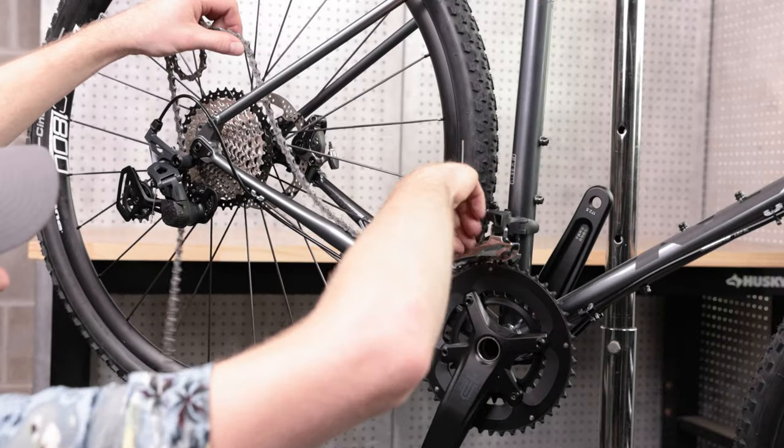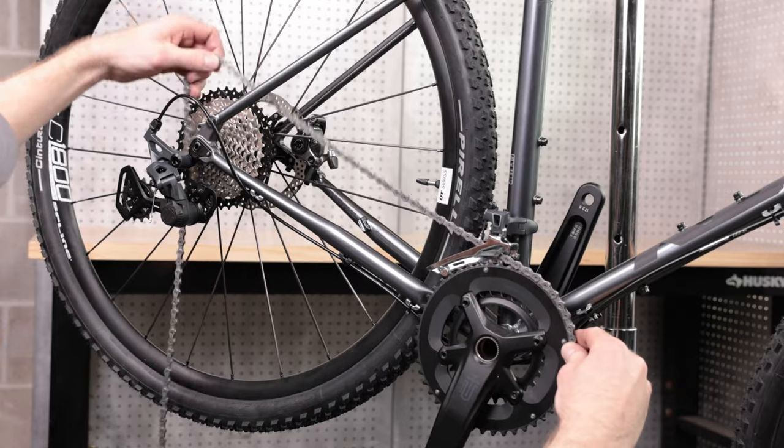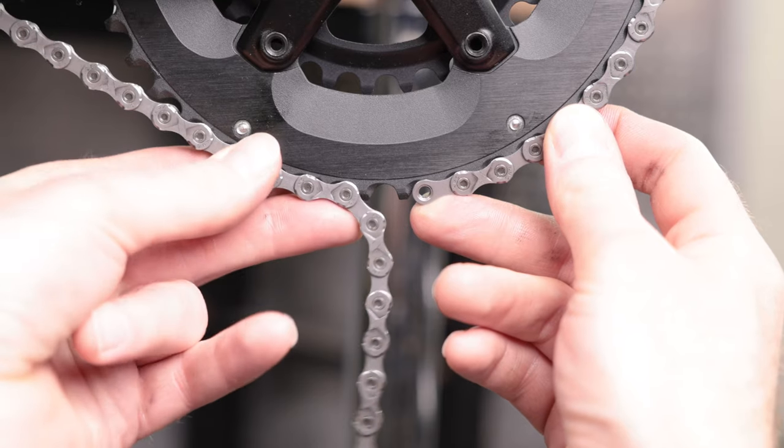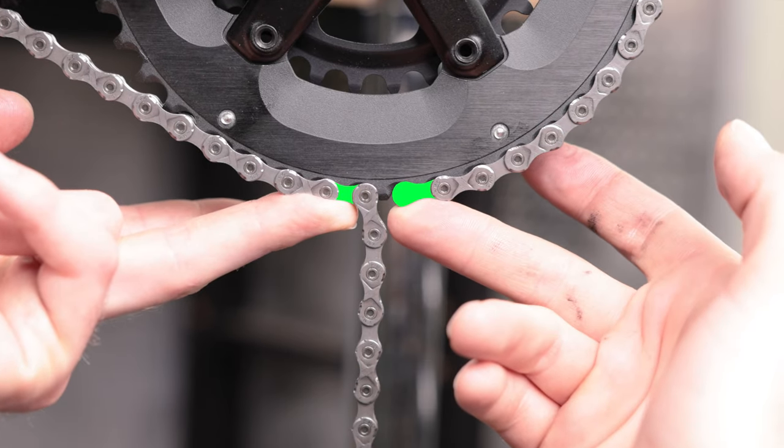Now let's size the chain. Wrap the chain around the largest chain ring and the largest cassette cog, without routing it through the rear derailleur. Stretch the chain tight. Put two inner links next to each other on the chain ring, add two extra inner links, and make your cut there.